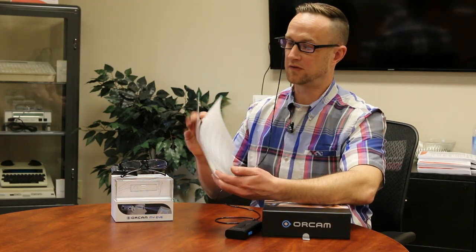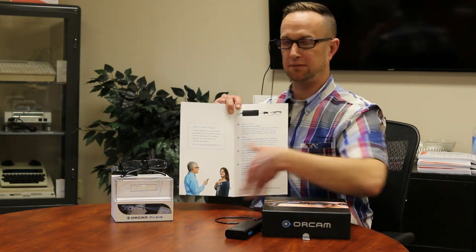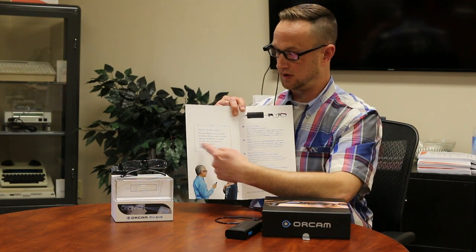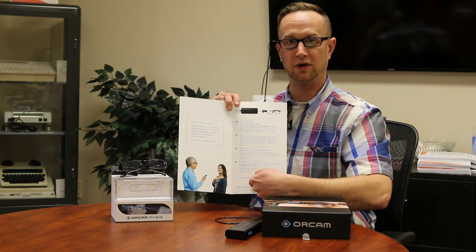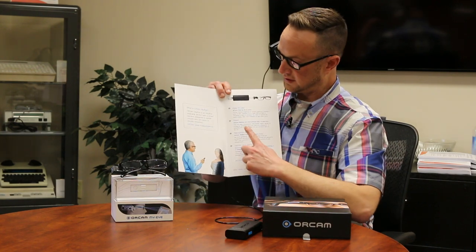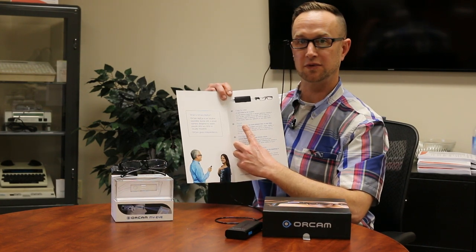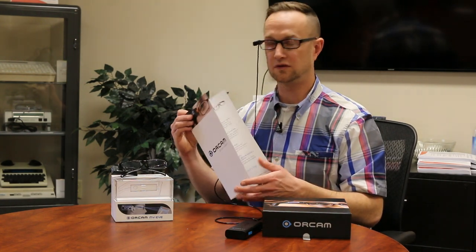It has a finger gesture that can also initiate reading. You can hit the trigger button and it will read the entire document from left to right all the way down. But if you want to read a specific paragraph, you can use the finger gesture — point right under the text, it takes a picture, you move your finger away, and it starts reading right where you pointed.